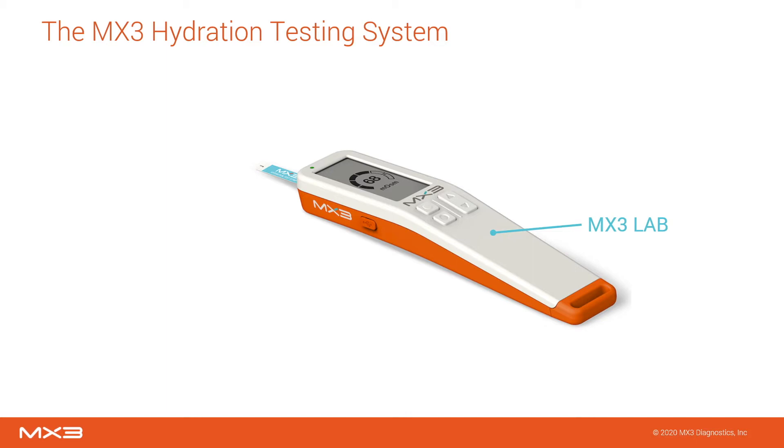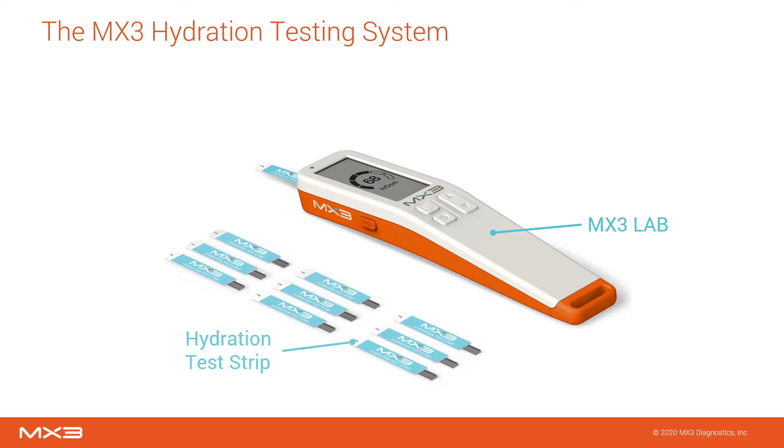The MX3 lab is charged via USB-C and under regular use can perform hundreds of hydration measurements with a single charge. A single-use hydration test strip is inserted into the MX3 lab and used to collect a small volume of saliva directly from the tongue.